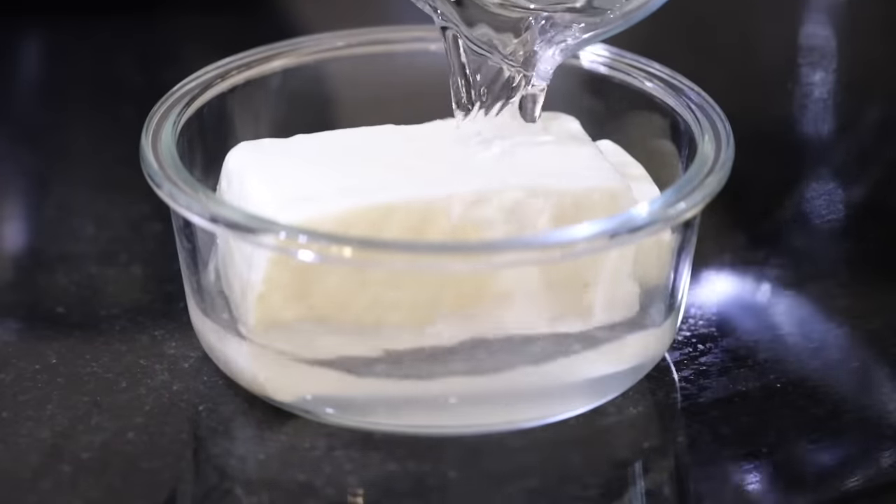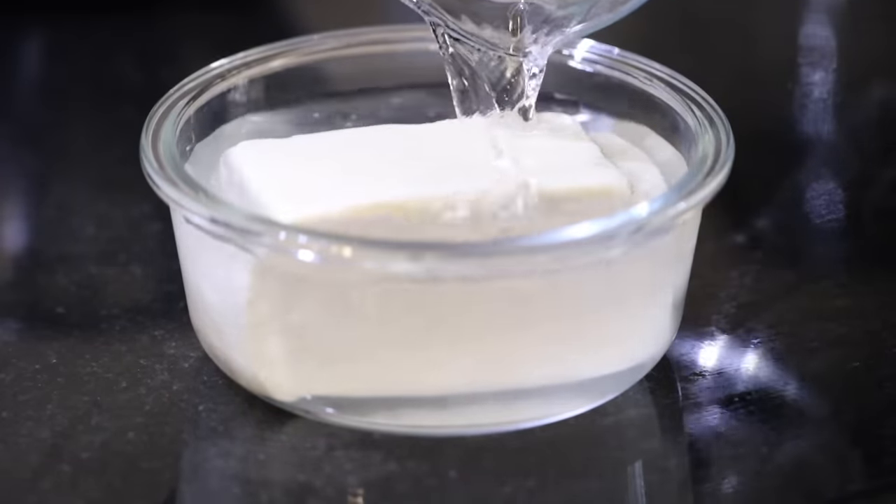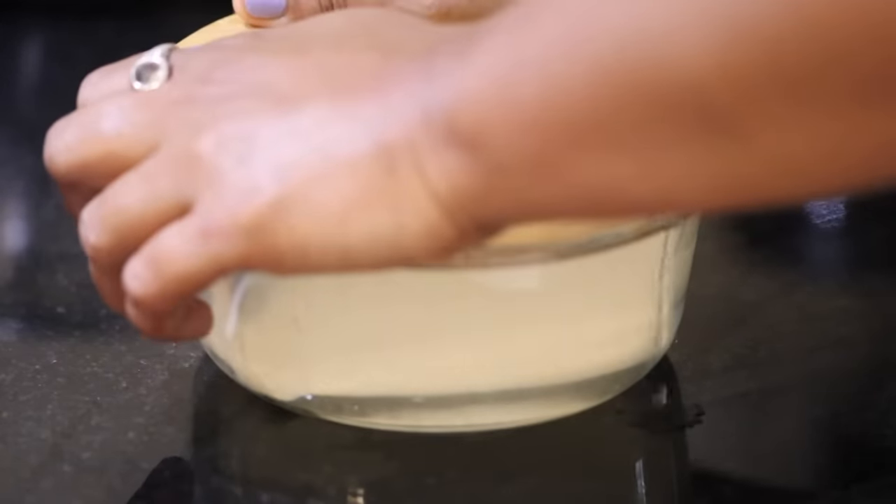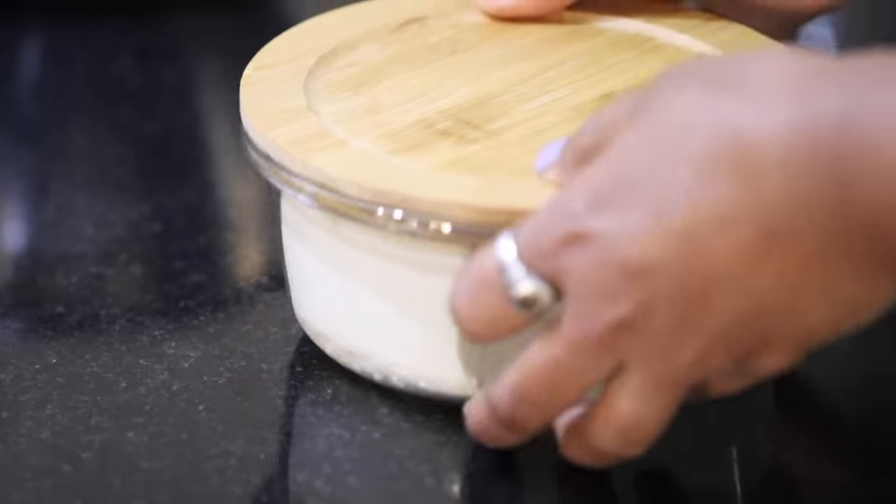Here's another hack to store paneer for long — submerge the paneer in water fully. This will help it stay fresh and soft, however you would need to change the water every day.